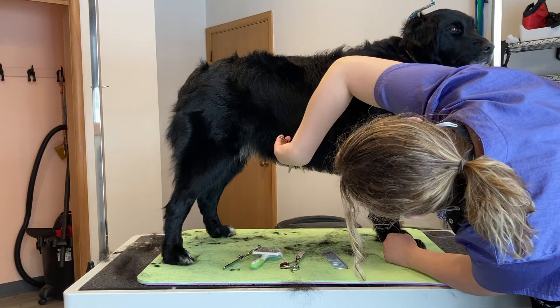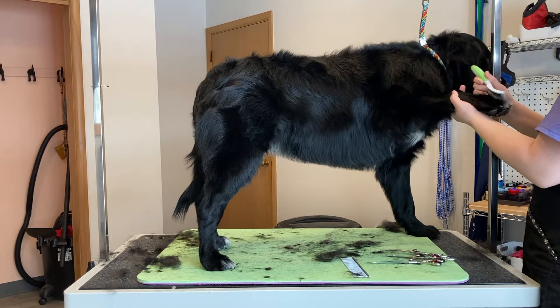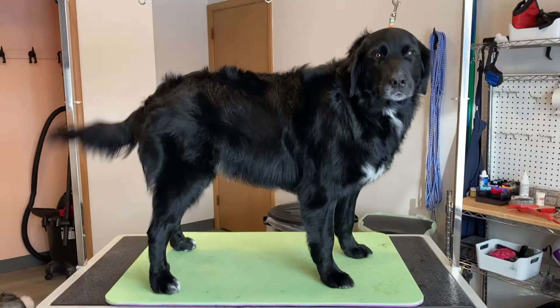Then I'll start scissoring and tidy her up underneath her belly and the back of her legs. Then I'll take a small slicker brush and brush up the hair in between her toes to get those nice and neat. And there she is — she's such a good girl.